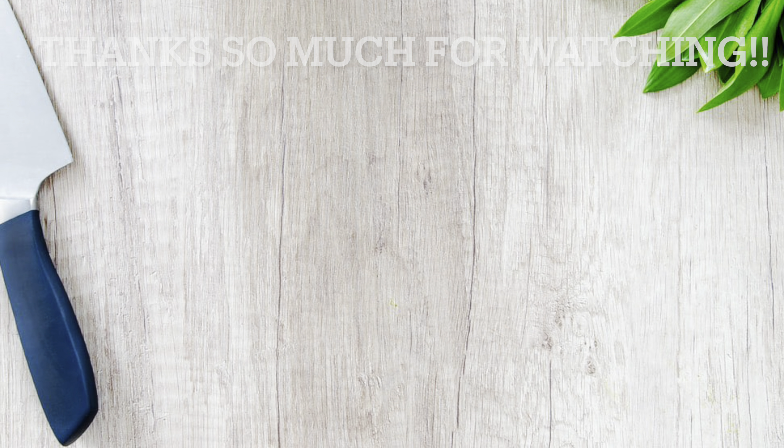I decided the fresh diced tomatoes weren't enough, so I added a can of Rotel diced tomatoes and green chilies into the chicken and veggie mixture, gave it a good mixing. Then I added the mixture onto tortillas, rolled them up, and put them in the air fryer at 390 degrees for about 10-15 minutes — I like mine with a little crispy crunch and brown texture on top. I also added some sour cream inside the mixture. You could serve these with Spanish rice, chips and salsa, or guacamole on the side.